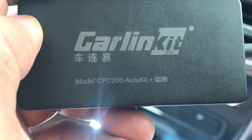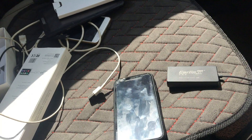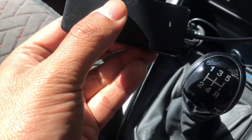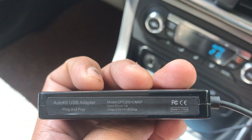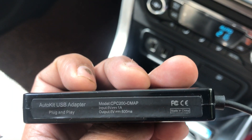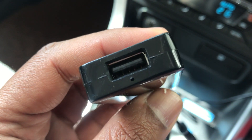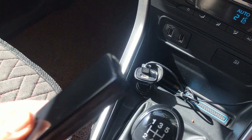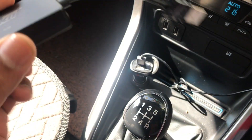The model I have here is the CPC 200 Auto Kit Pro. I also have another one I purchased around June 2019, called the CPC 200 C Map — I'm not sure what C Map means, but this one is the Auto Kit USB adapter, which is wired, meaning you have to plug a cable into it and connect it to your phone.